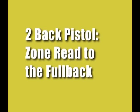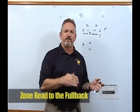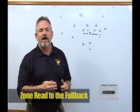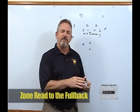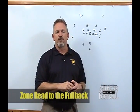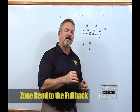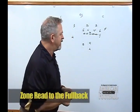Two back offense out of the pistol. The first play in our two back pistol offense we want to talk about is zone read to the fullback. Because in the past we've been an offset gun team, that alignment and that movement by our fullback to mesh with the quarterback is not unusual for our kids. So let's look at inside zone read with the fullback being the dive back.